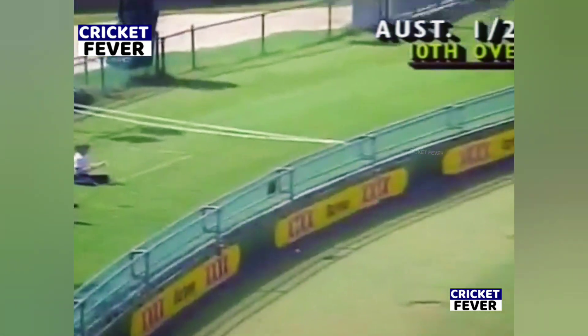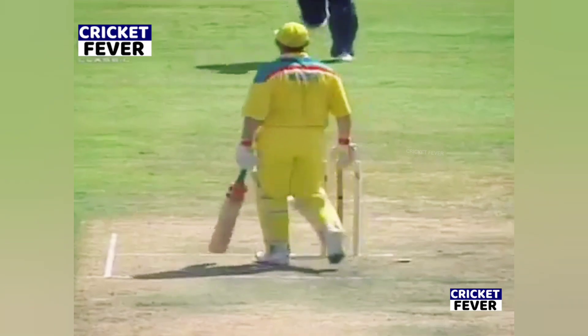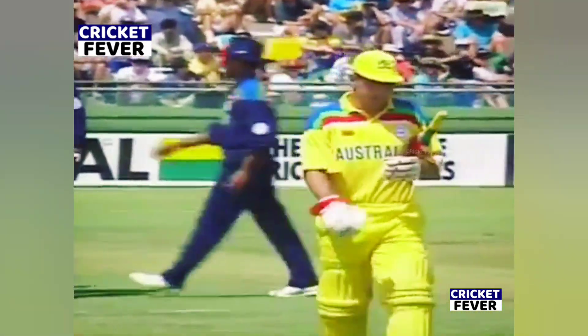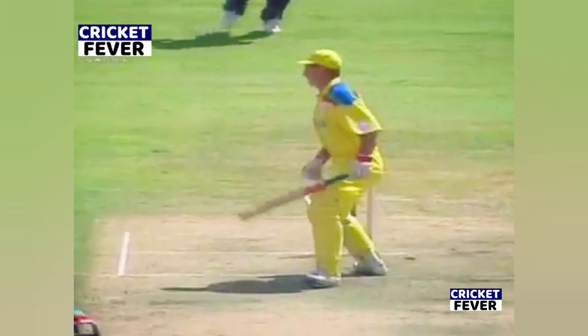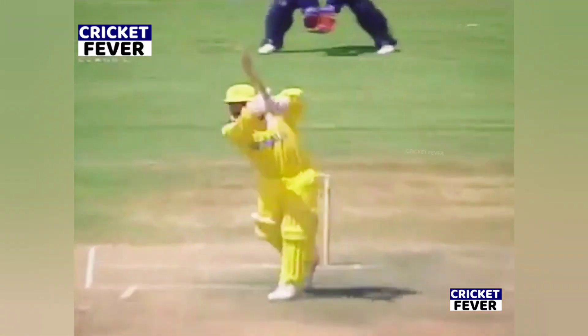Marsh beginning to loosen up now - oh, he's done it again! He's dragged the ball back onto his stumps. We've seen Marsh do this so often this summer and he'll be dreadfully disappointed. A borderline push for him. The Australians have made a change today and now Marsh has gone.